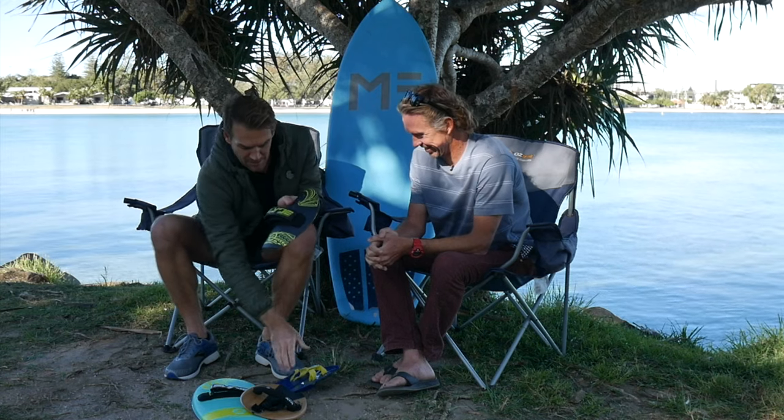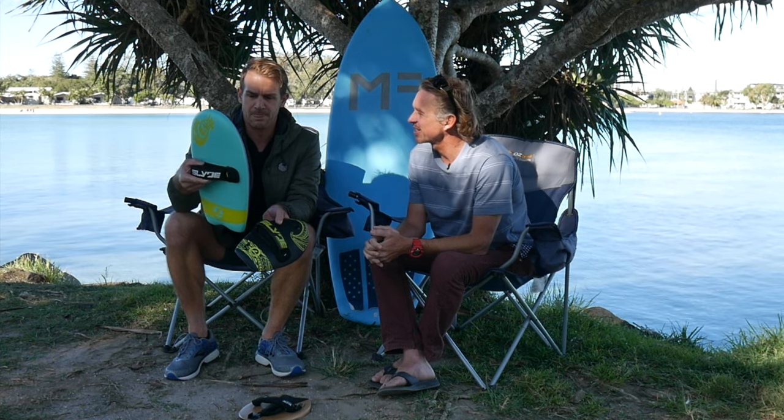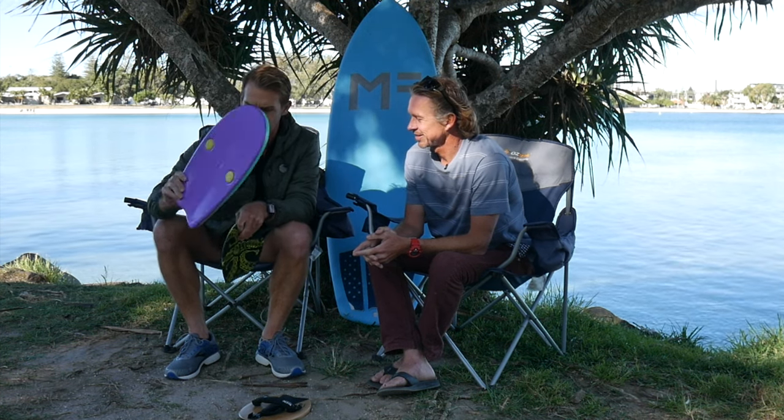This is the first one I bought - just a real cheapy thing, about 10 bucks, not the best hand blade. But these two here are from Slide Hand Blades. This one is a soft top kind that's really good for fat, soft, non-barrelly waves. I've had so much fun with it - catching waves you go so far, and you can use two hands to push and glide all the way in.